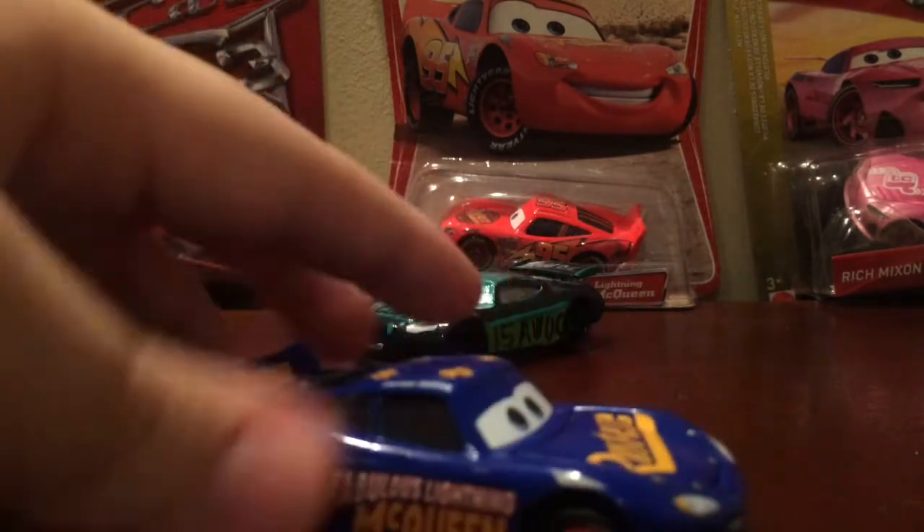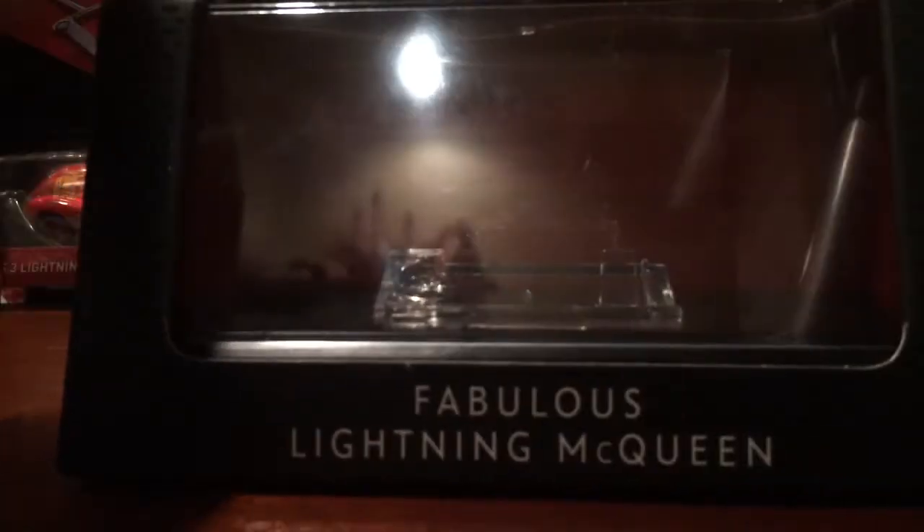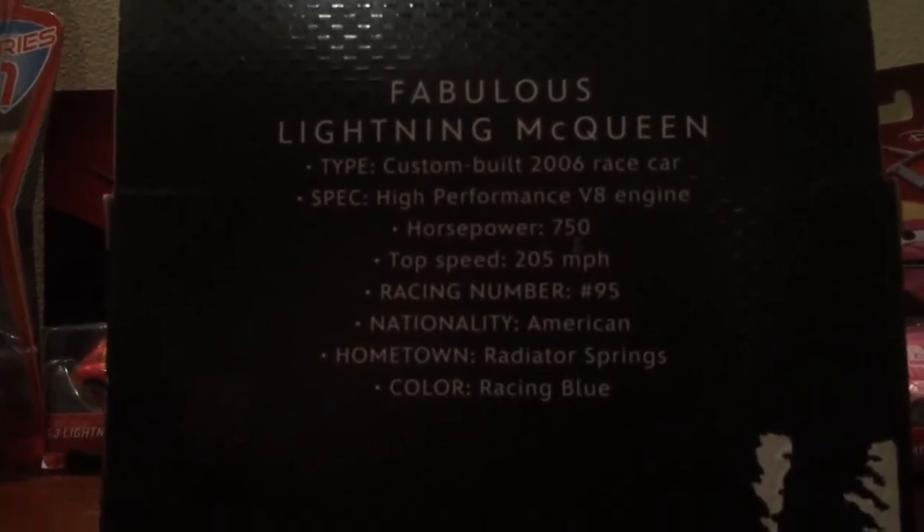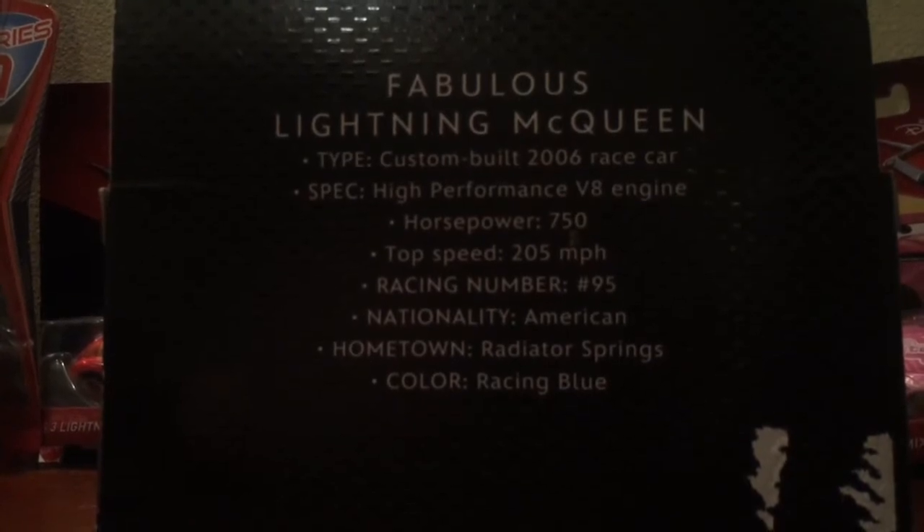Let's take a look at the box, which is right here. I did have to take it out because the screwdriver was stuck, so I had to get a drill and drill it out, but luckily no damage was done to the car. The package is a little dented on the base. It says Fabulous Lightning McQueen with Precision Series on the top. On the back there is actually no picture of McQueen, which is weird. The package was really damaged when I got it. I do want to say the color is racing blue, which is really different and interesting.